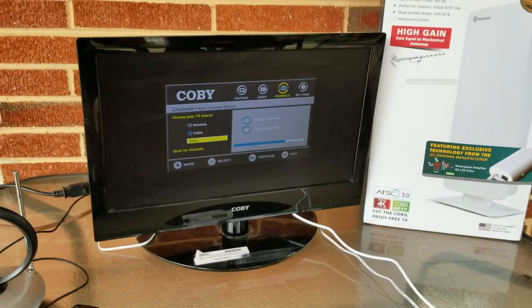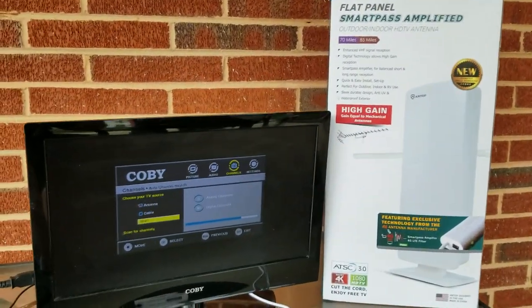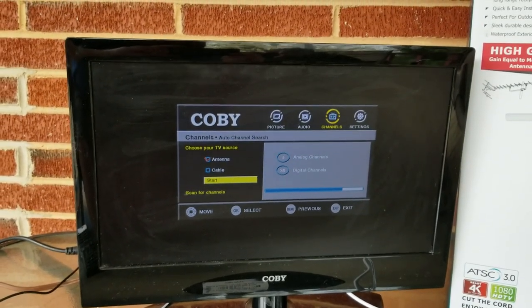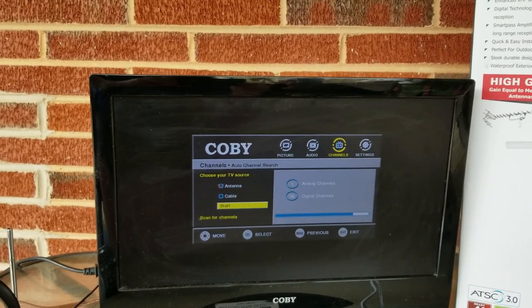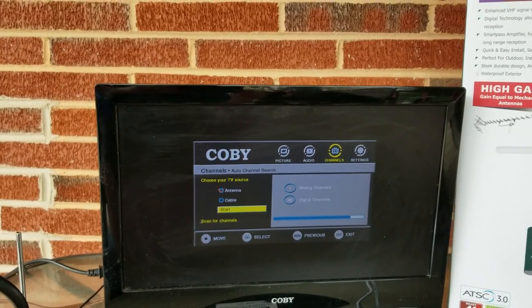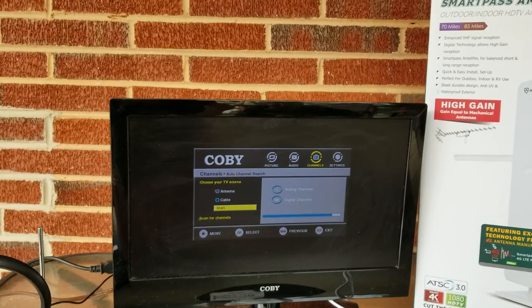Alright guys, I'm back. We've got the Antop flat panel smart pass amplified antenna hooked up and we're doing a channel scan. Right now we're at 36 channels — it shows 36 digital and one analog — and it's almost to the end of the scan. It looks like it's going to pick up a few more, so just bear with me.